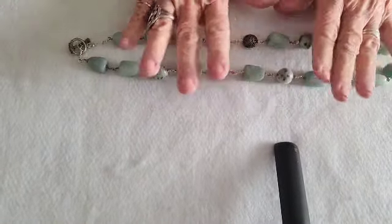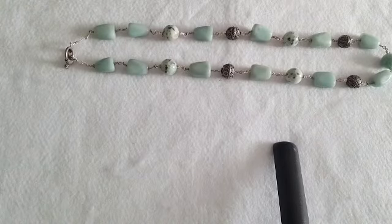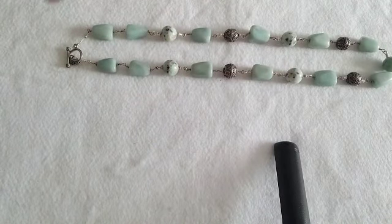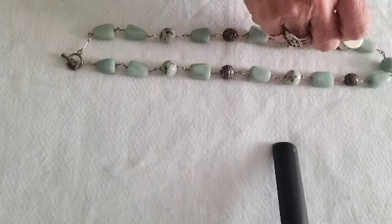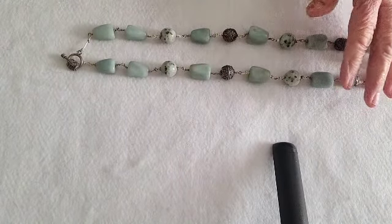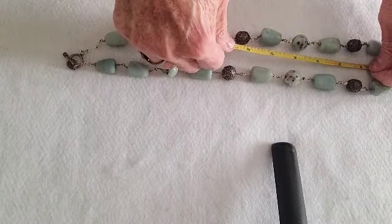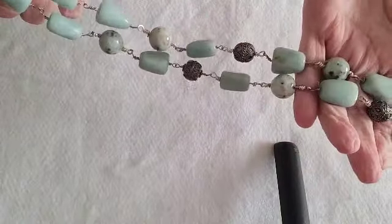Then we have turquoise. All these stones are cold — that's all I can tell you. It's a beautiful beautiful necklace. It's not magnetic at all. This is a 24-inch necklace with a toggle clasp — none of this is magnetic — and that's also eight dollars.